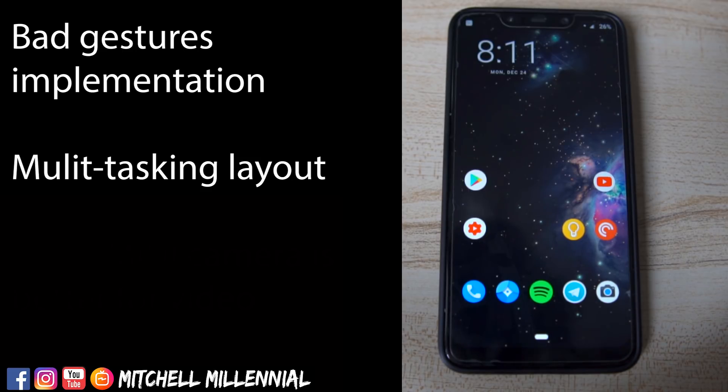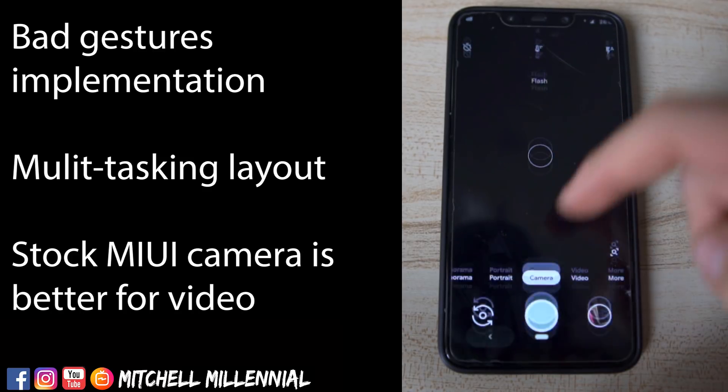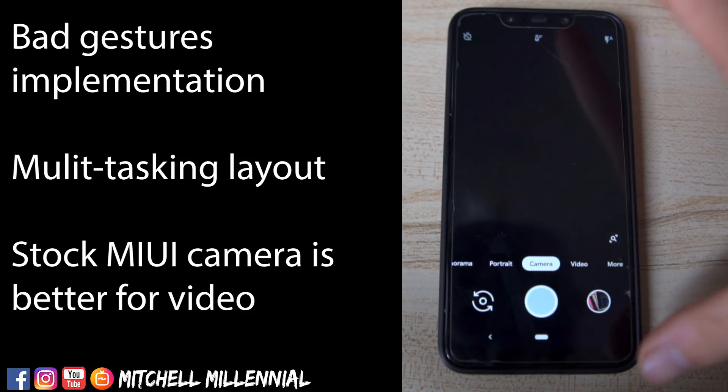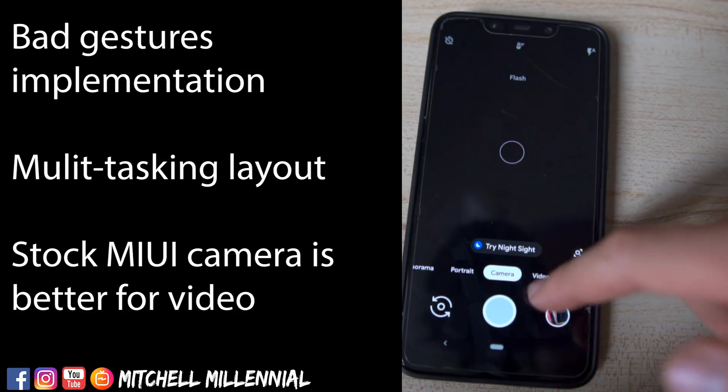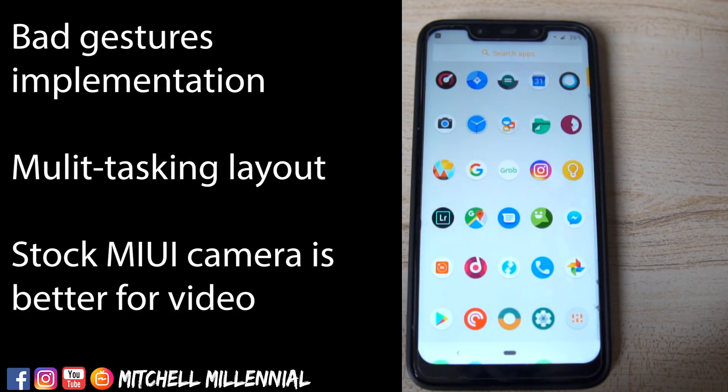The final thing — and this will be different for everyone — is the camera. Using GCam on here is a great experience, but it will not use the H.265 encoding format for files — it crashes for video. The stock camera app does not have a manual camera mode available on it. So using it to take pictures, for someone who's a professional photographer like myself, it's not that convenient to not have that manual picture override. Those are some small things that I really don't like about Lineage OS.